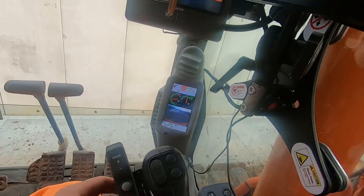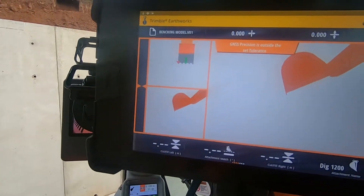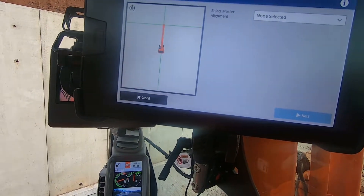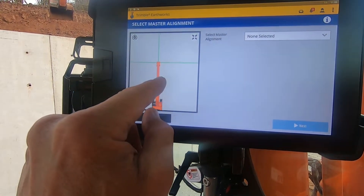This button here changes — when you press that top one, that does weight points, so you don't want to press that. That tells your alignment, your cross section, and all that — exactly where that bucket is.